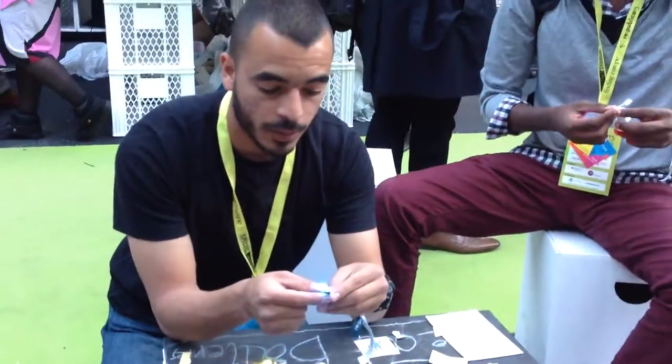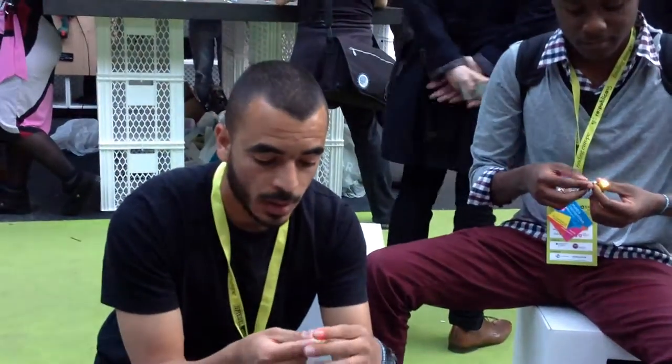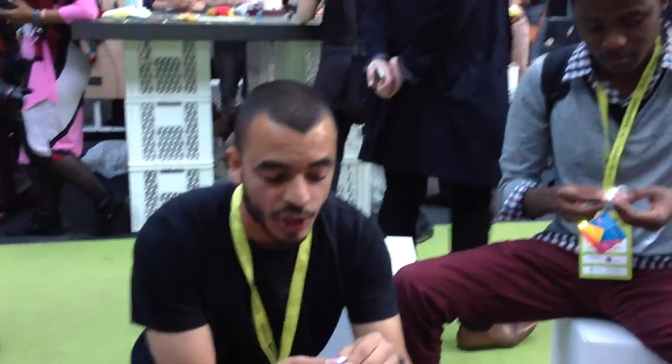My name is Tarek from Cairo, Haka Space, Egypt. I'm here making the Digital Graffiti Workshop.